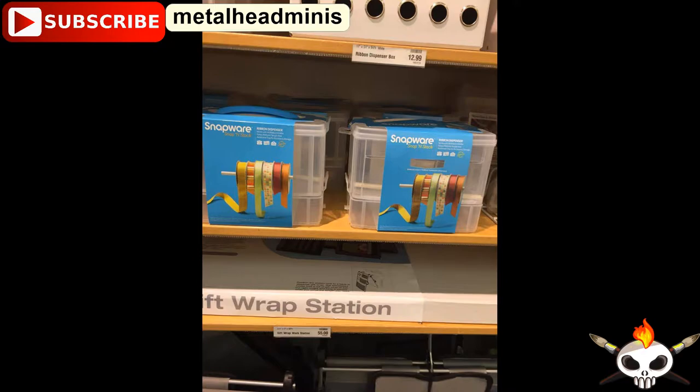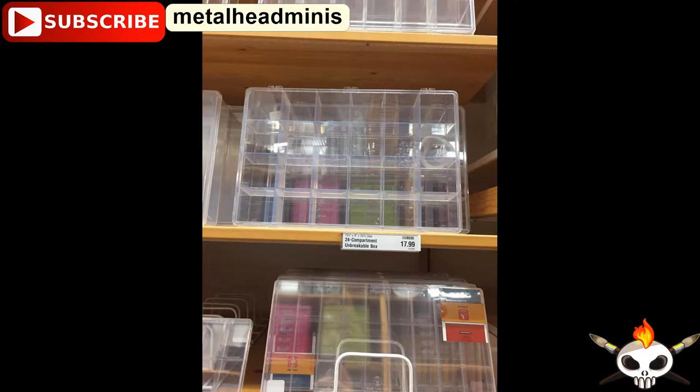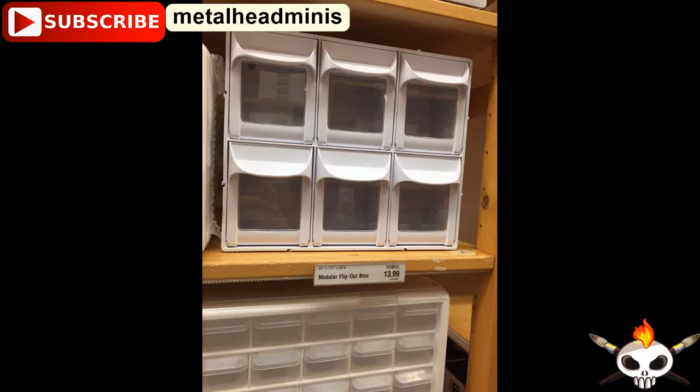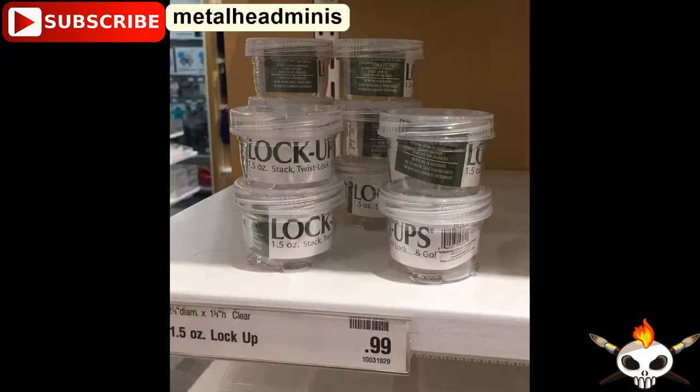Snapware cases are great for putting figures and paints for convention travel. You can put Blu-Tack underneath the figures for travel. Those are called Amec Boxes — great if you have a very small space to transport competition pieces. That's great for travel, sorting bits, or tiny minis. That's also good for sorting bits and minis — the box drawers pull out. Tools you can also put in there. Same thing with this kind of case — just a case with a different number of doors and drawers.